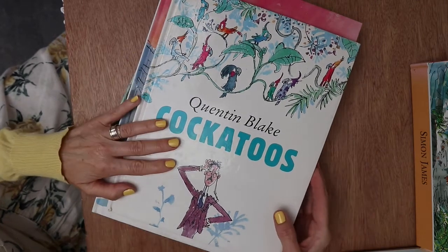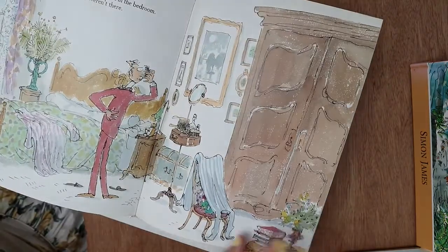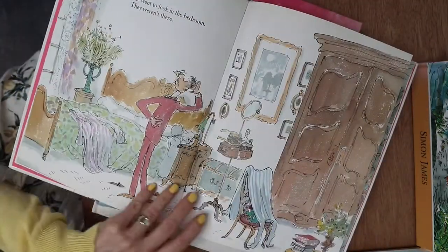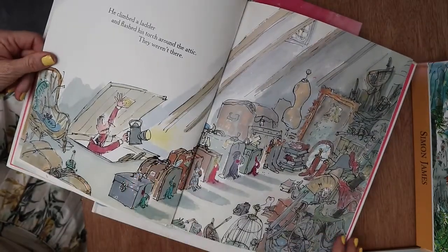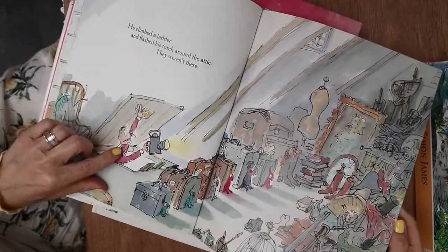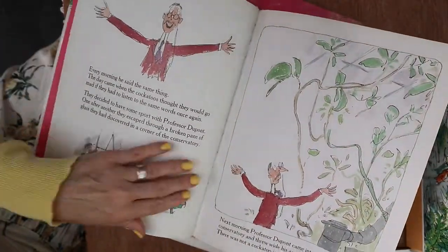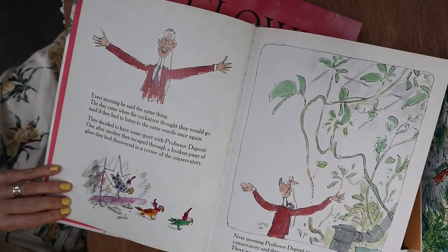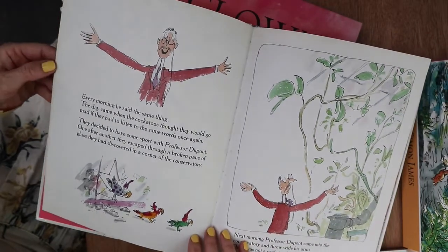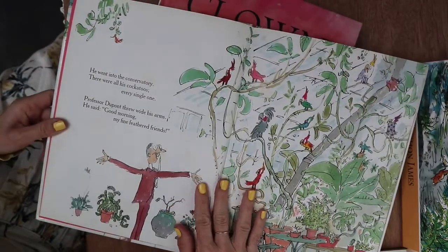Here is my favourite — it's called Cockatoos. Apart from the fact that the illustrations are beautiful, funny, quirky and eccentric, another reason I love this book is that when my children were little I used to read it to them and put on the voice of the character Professor Dupont. Every morning he said the same thing, and the day came when the Cockatoos thought they would go mad if they had to listen to the same words once again.